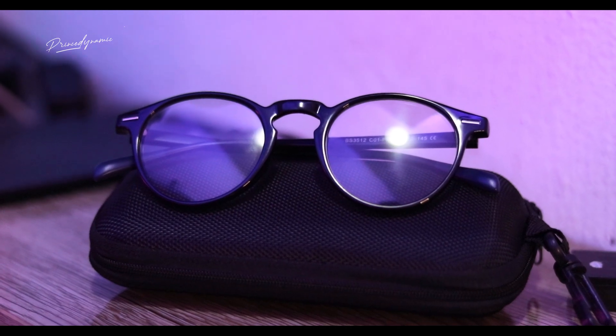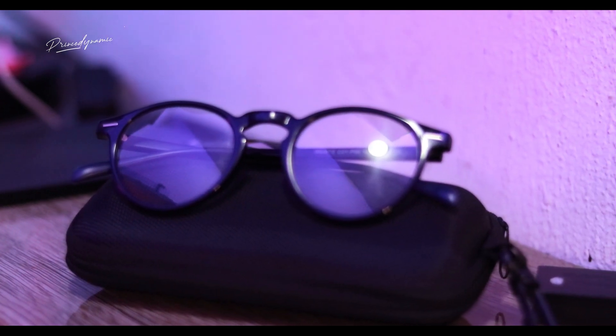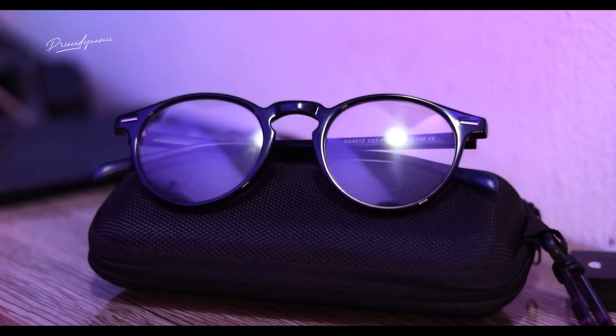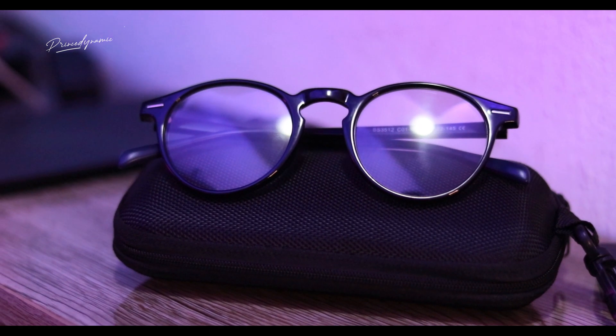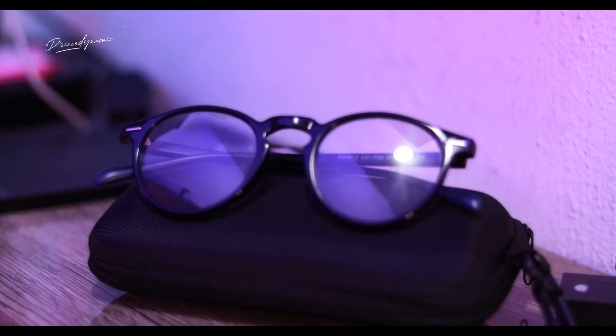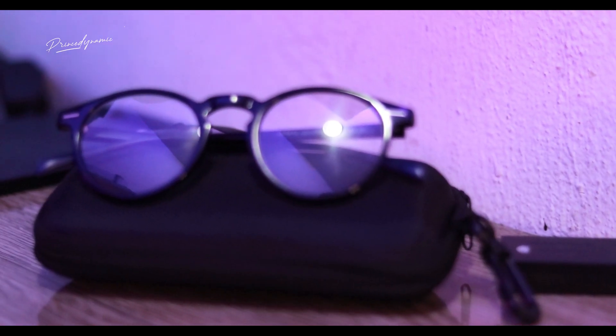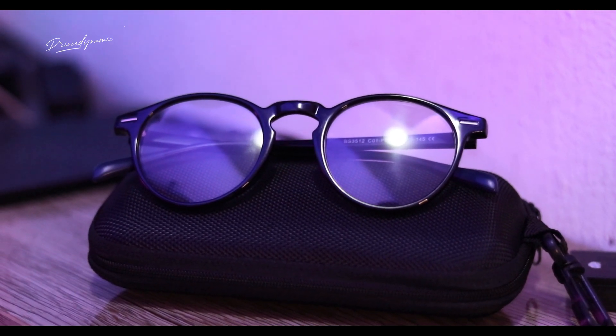Even when I'm going to church or have outings, I always put these glasses on — they make my dressing look complete. The best part is that when I'm in the sun, I don't even need to take out extra shade; the lens itself automatically turns dark. I'll leave a link so you can go ahead and purchase yours, and you can also check out their full collection.